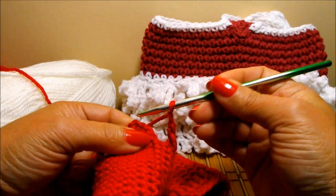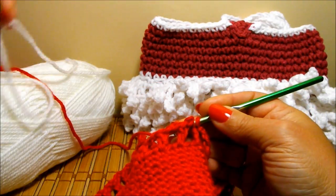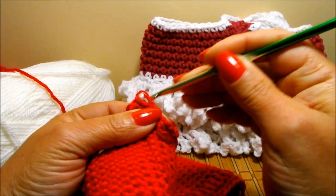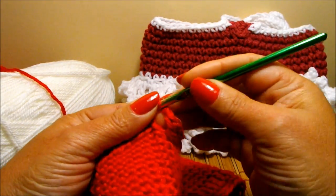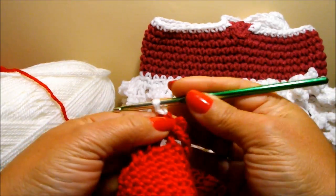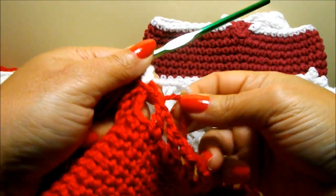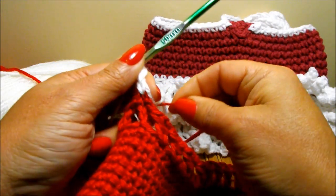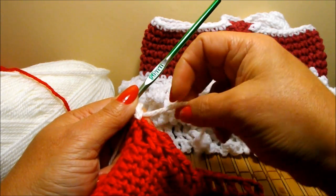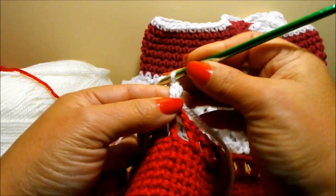So I'm going to finish that row, do a slip stitch — 1, 2, 3 — and I'm going to grab my other color to do the slip stitch with, like this. I'm going to chain three — 1, 2, and 3. I'm going to leave the red one here because in the next row I will use the red one, and I don't want to cut it because all this is going inside and it's okay if it's like that inside. You can cut it and then attach it again, but for me I'm going to leave it like that.